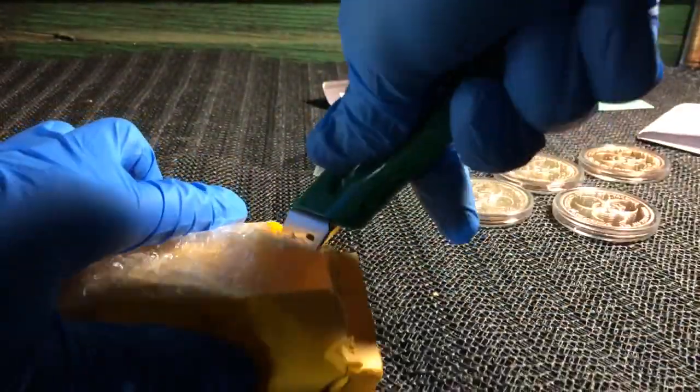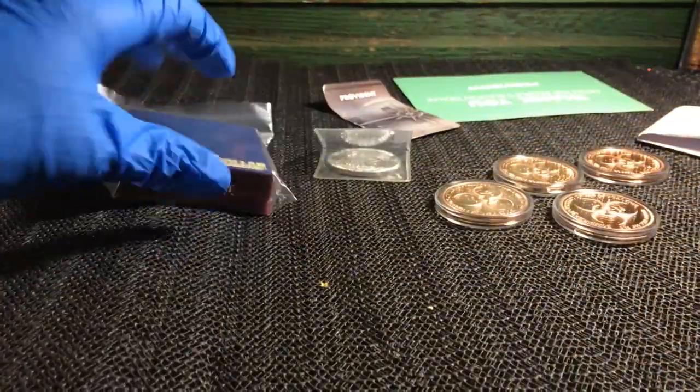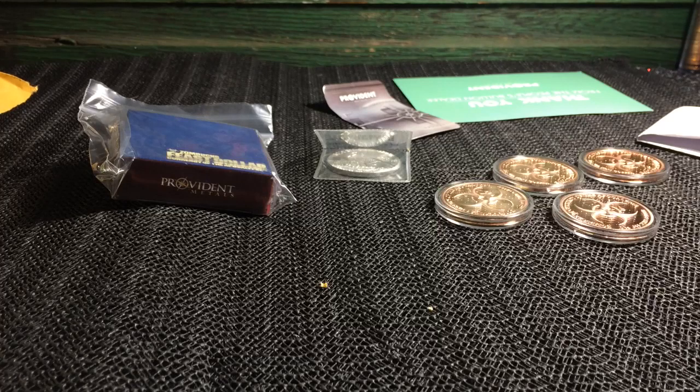I wasn't really flush with cash at the time — wasn't able to buy a whole tube of something or anything like that. So I got what I could get at the time, and looks like in here — sweet — all right, so that's a copper round as well. Let's start going through the copper rounds first and then I'll show you the little bit of silver I got.